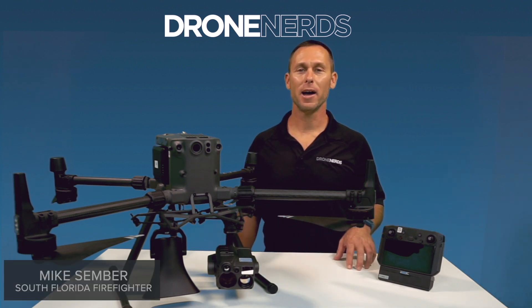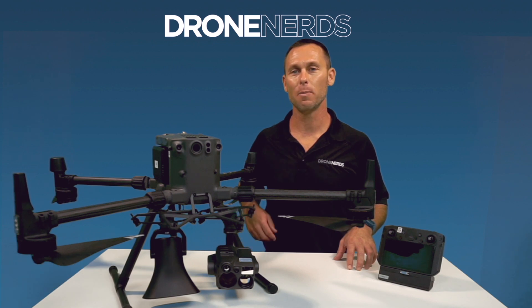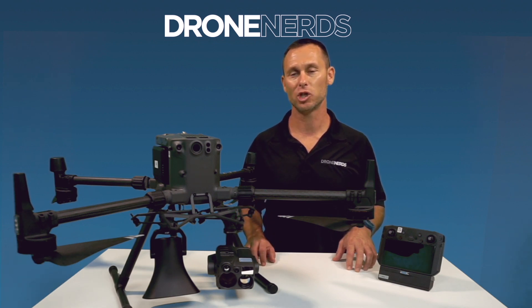Hi everyone, I'm Mike, South Florida firefighter, back with Drone Nerds to talk about some of the payload options of the DJI Matrice 300 and some of the different scenarios you may use them for.